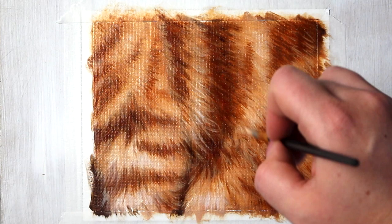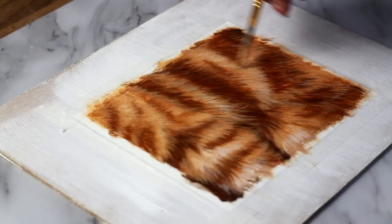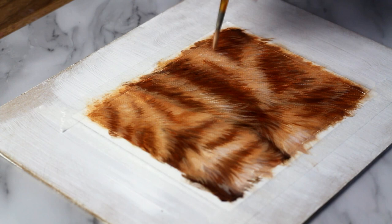Now into that wet glaze layer I'm going to go ahead and add my final layer of detail. I'm going in with that small round brush again and wherever I think I need a little bit more detail I go ahead and add it.